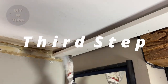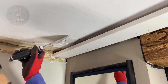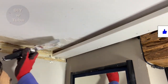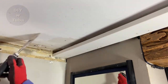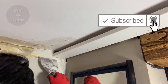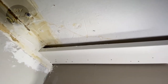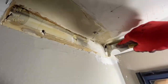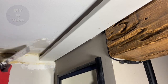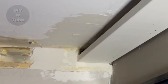Third step is to apply the spackle. I use the ready-mix one with a 6-inch spackle knife. This is the first coat — it doesn't have to be perfect. We're gonna let that sit, and once it's dry you can give it a light sand and knock down any high edges. Then apply the second coat of spackle, being more careful this time. I'm planning to get this done with two coats, but if necessary I can still apply a third coat.